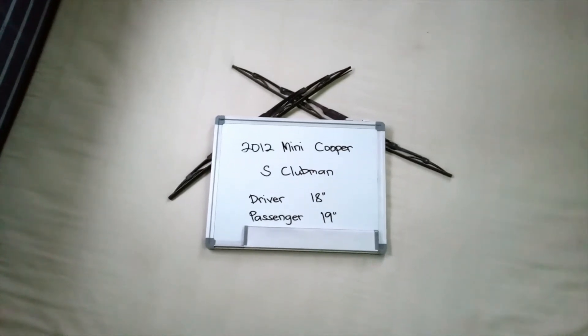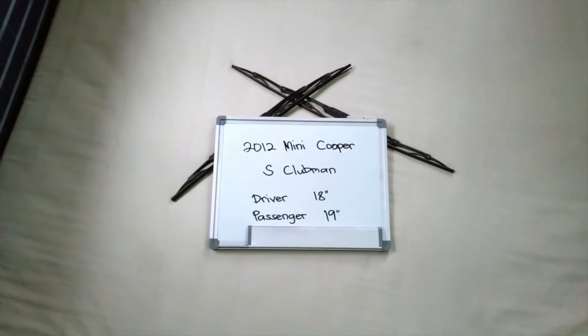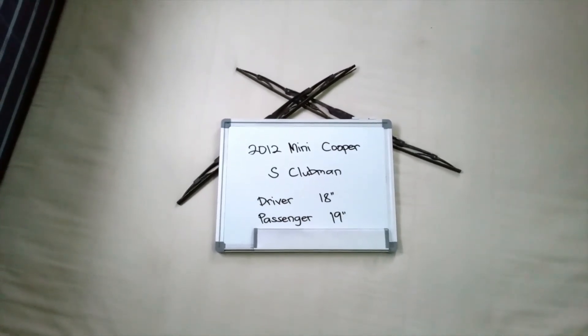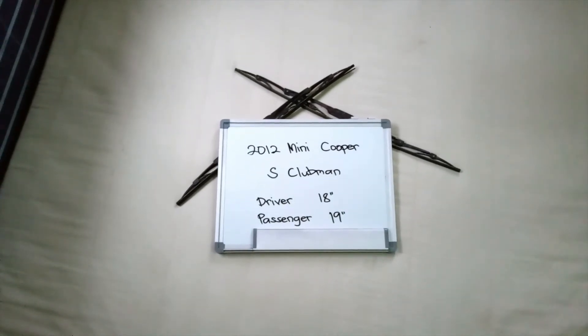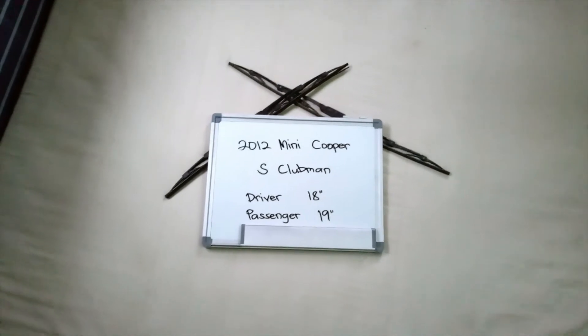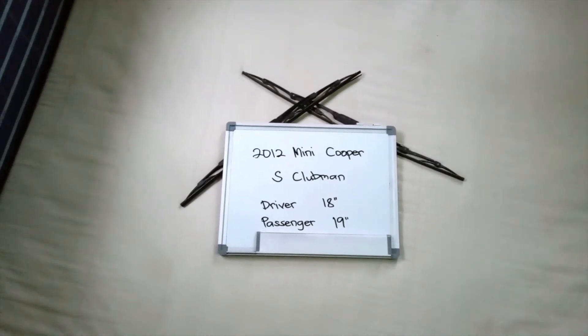If your 2012 Mini Cooper S Clubman uses a different size, make sure to leave us a comment and let us know. You can also check the video description because in there you will find the most recent price for these blades. If you happen to know a cheaper place to buy a wiper blade replacement for the 2012 Mini Cooper S Clubman, make sure to leave us a comment and let us know.